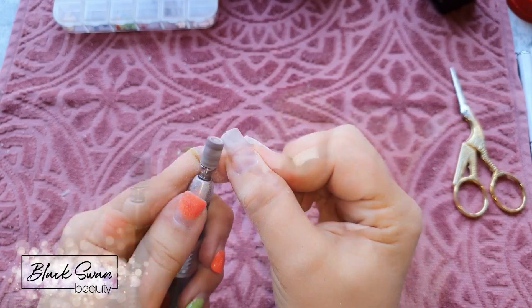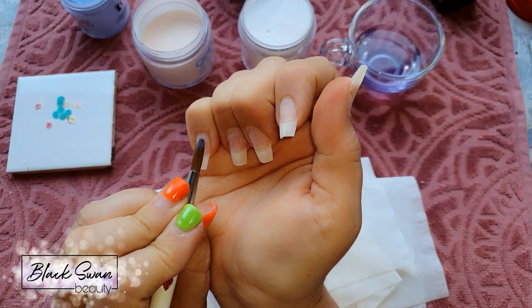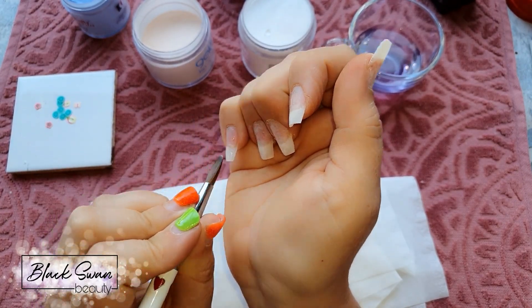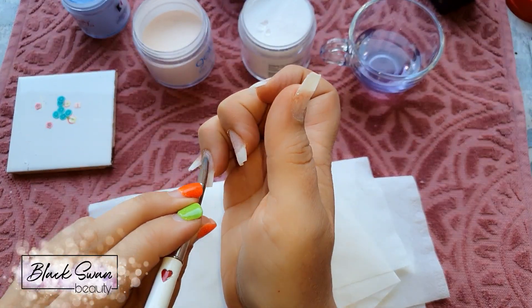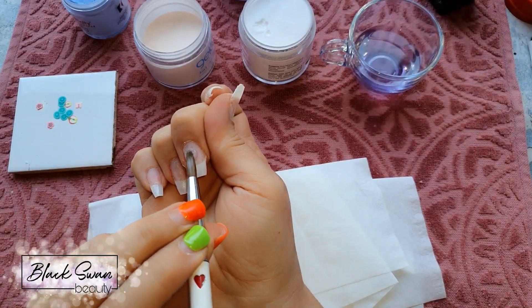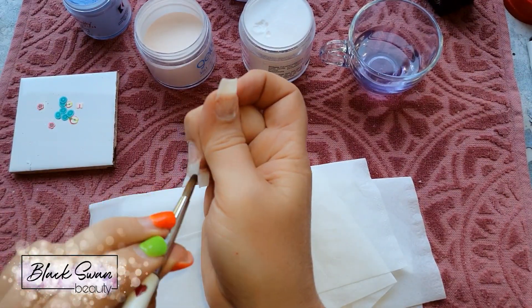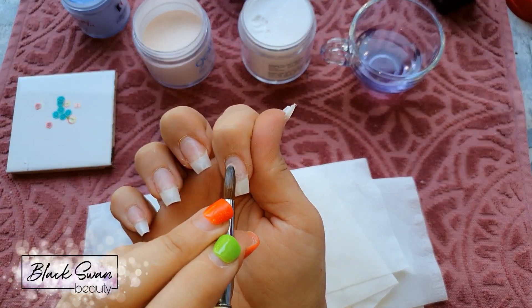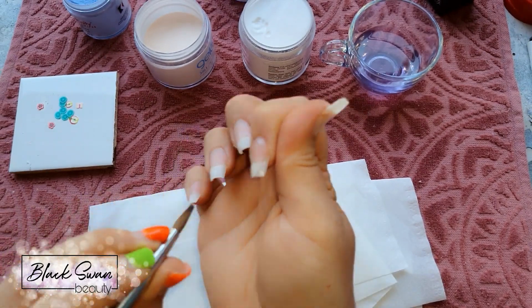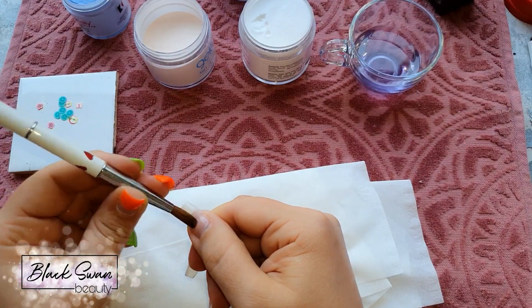Now the fun part begins — I'm going to be using colored acrylics. Whenever I use colored acrylics I always like to put down a layer of clear acrylic first, and that's what I'm doing here. I chose to start with my hardest hand — I'm right-handed so I have to use my left hand to work on this hand, which is very hard. But I managed it and the set does look pretty nice in the end, so all's well that ends well.